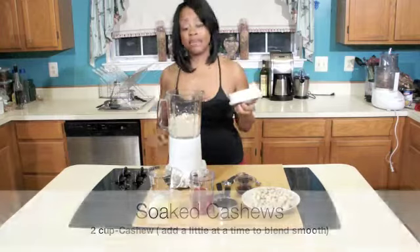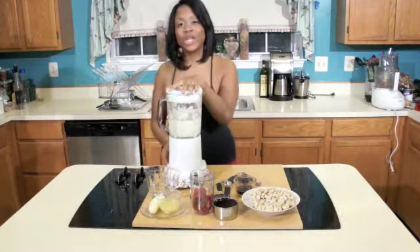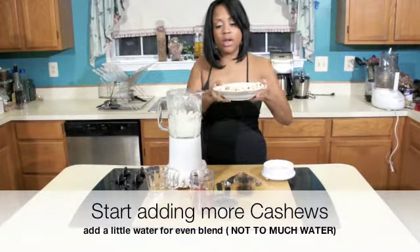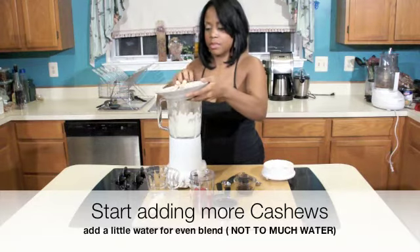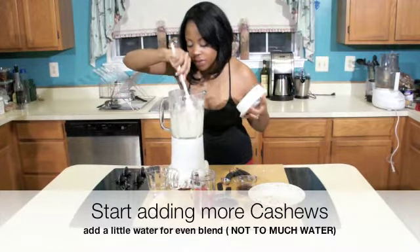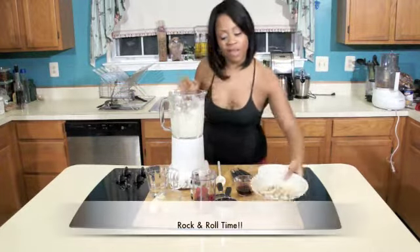Blend — does it blend evenly? Just add a bit of water. We're going to add more cashews. Just stir your ingredients up and make sure it's blending very evenly. Let's start adding a bit of our ingredients before we put all the cashews in, just to even everything.